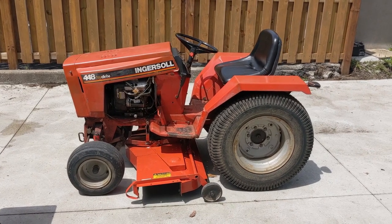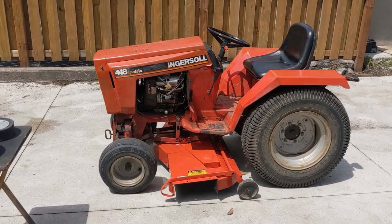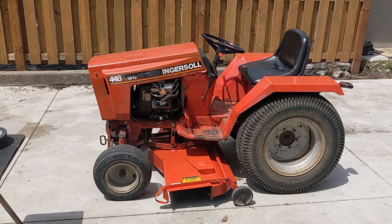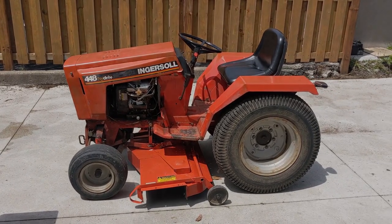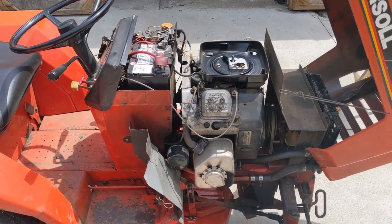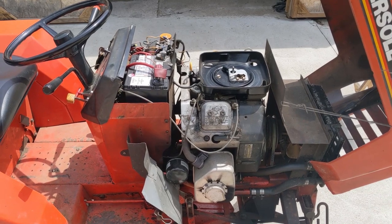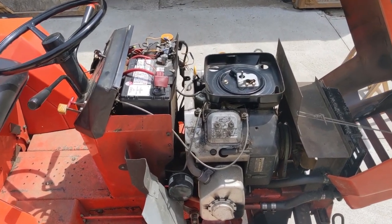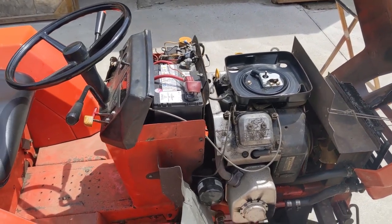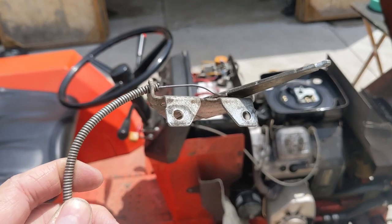Today in the shop I'm working on an Ingersoll 448 hydraulic drive lawn tractor. This thing's pretty awesome and it has an 18 horsepower Vanguard V-twin Briggs & Stratton engine on it. The customer originally stated that the engine was hard to start and once he did get it going using carb cleaner spray it ended up running rough. When I went to pick it up, this machine would not start and I diagnosed right away that it was a faulty choke cable.